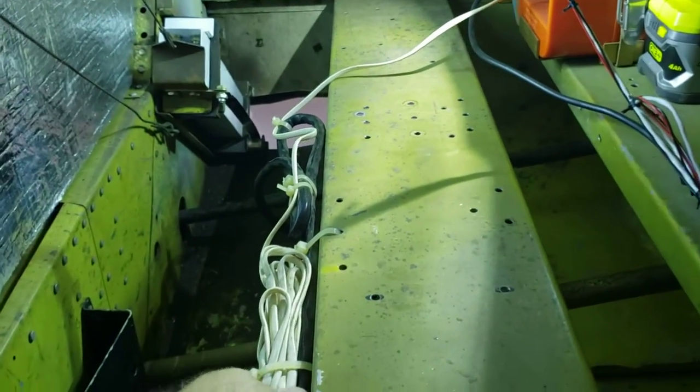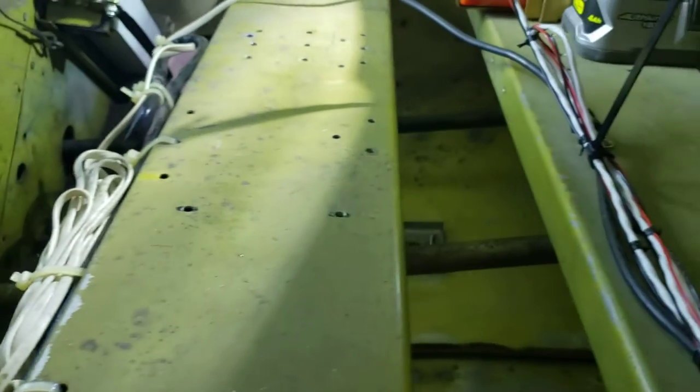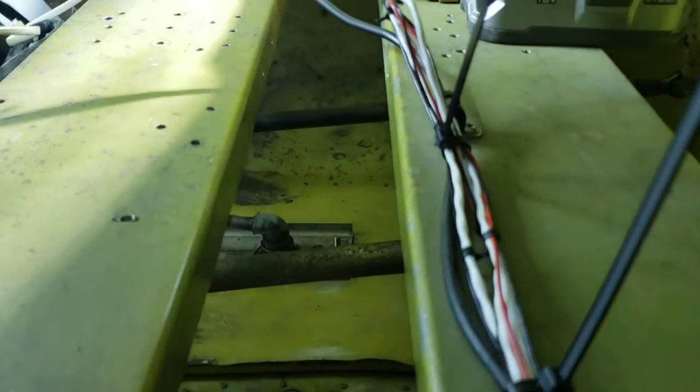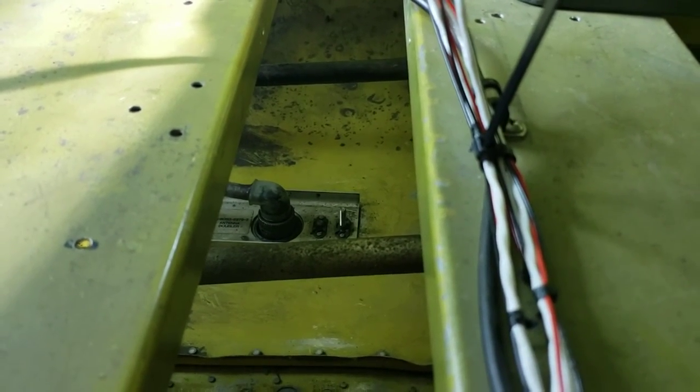I wanted to show you this wire right here, this black wire — it leads to the Stormscope. That is the Stormscope antenna bracket, the doubler with the pre-built cable.